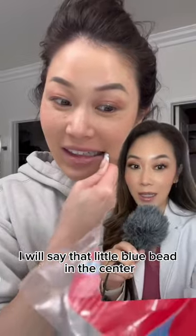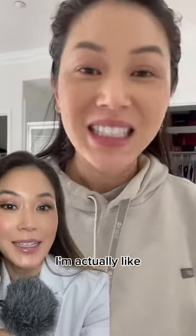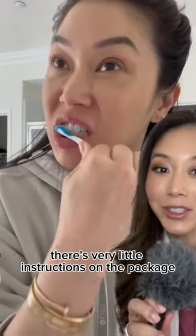I will say that little blue bead in the center actually does a great job of making you feel fresh. This is around lunchtime and I'm going to Wisp again. I'm actually scrubbing pretty hard because I'm not sure exactly how this is supposed to be used. There's very little instructions on the package.